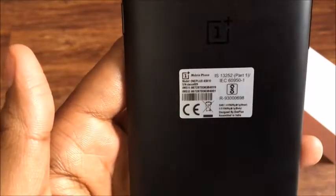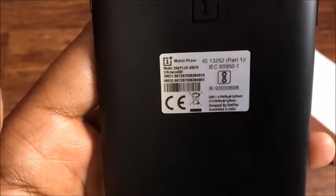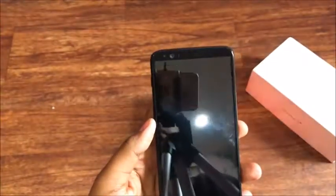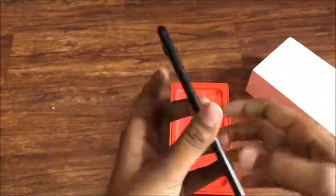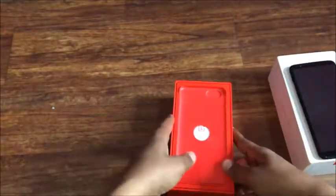On the back side of this phone — this is quite a big phone in terms of size and dimensions. The screen size is 6.01 inches and the resolution is very good.